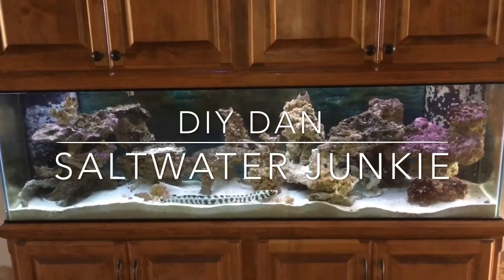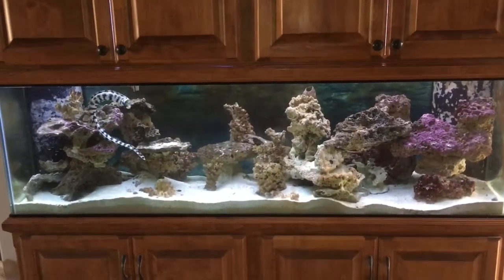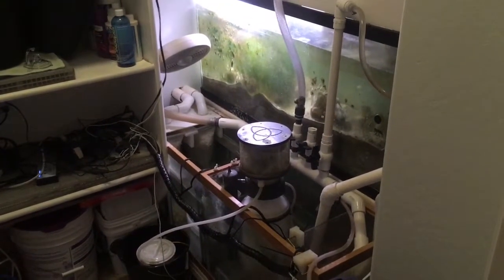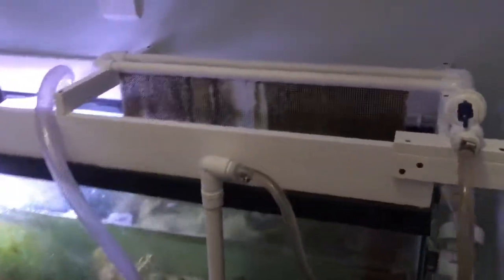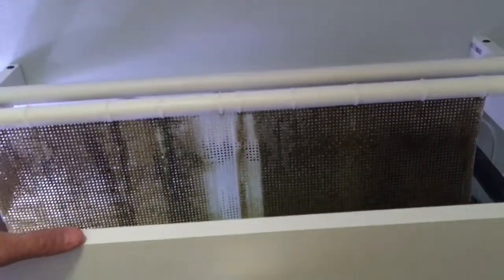What's going on guys, this is DIY Dan saltwater junkie and we're going to build a waterfall style algae scrubber. This is the filtration room for this system and I mounted this algae scrubber above my refugium. That's a 55 gallon tank and it covers half of it, so it's about 24 inches long. This is about two weeks worth of growth and I did modify it a couple times. That's what it looks like with the lights on - stay tuned, we're gonna build this right now.